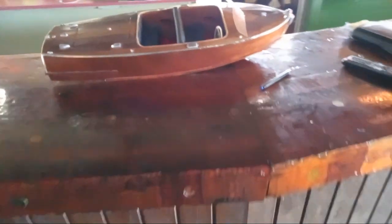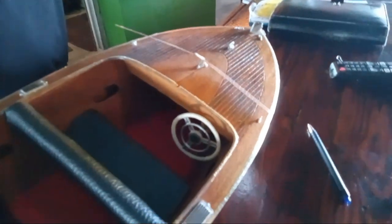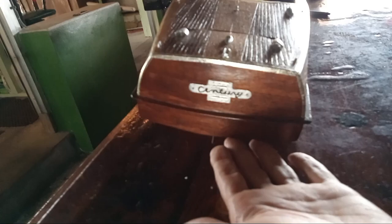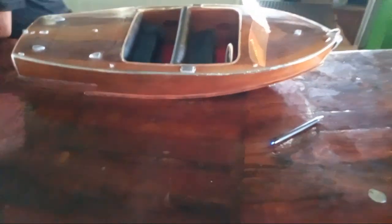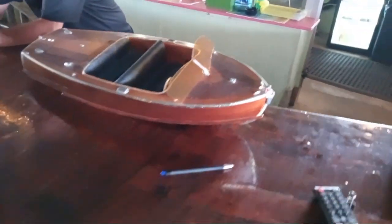Makes me want the real thing - don't let me go across the street to the marina. I know there were Chris-Crafts like that, but maybe a Century - so possibly it's a model of a boat other than a Chris-Craft. Pretty as hell anyway. We'll holler at y'all later.